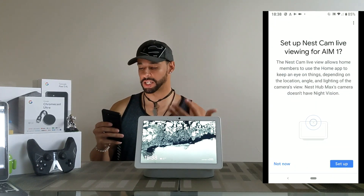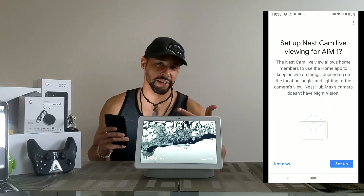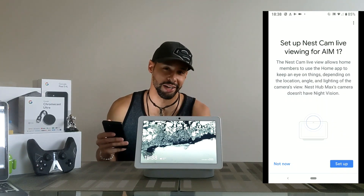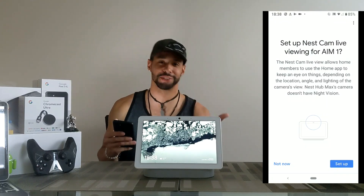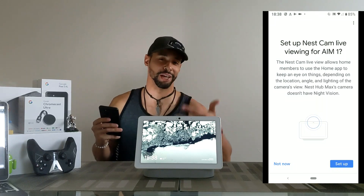I'm going to go ahead and click on that. Now it's asking me if I want to set up Nest Cam live viewing for AIM-1. You may be wondering why this is called AIM-1 — that's because I love to give my stuff a sci-fi name. AIM means Assistant in Media, and this is the first one in the household.